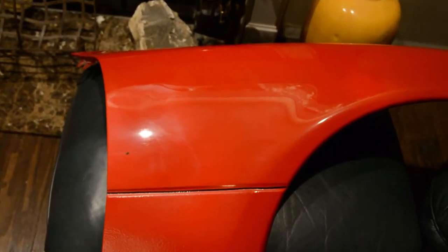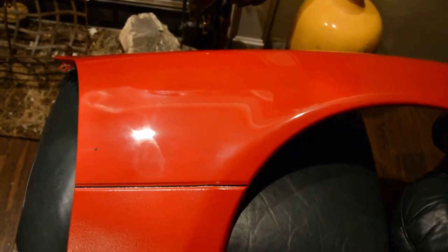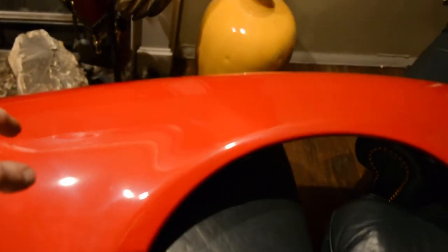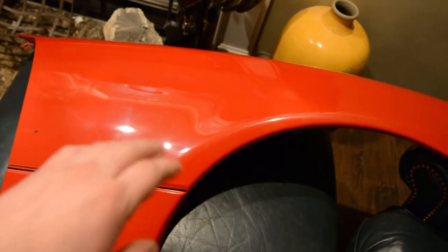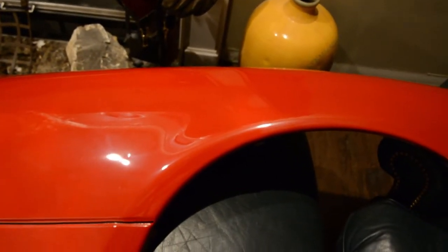We're going to put this fender on my Miata because the passenger front fender has been replaced in the past and it is flaking clear coat. I used a compound and polish — I didn't wax it or wet sand it because I'm going to do that later — just gave it a quick shine up in about 10 minutes. I'll show you guys before and after pictures, but let's get this on the car.